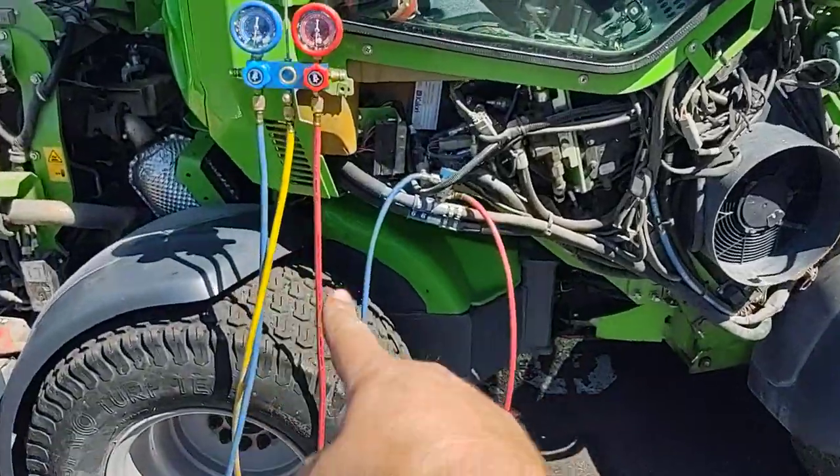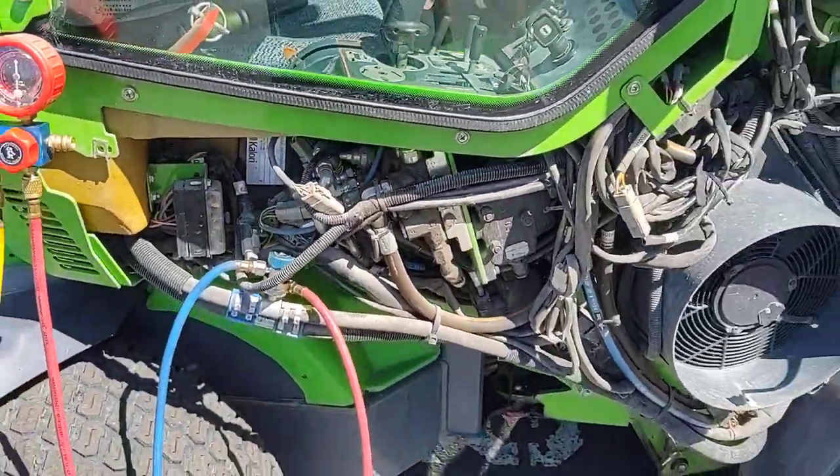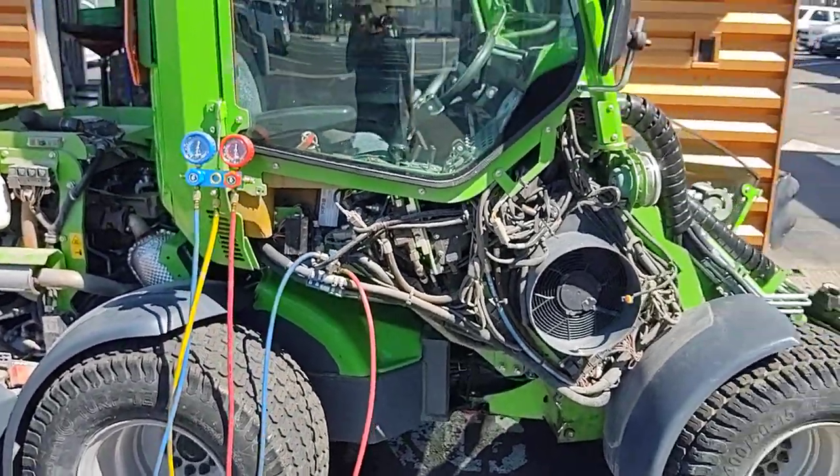If you're looking for your AC lines or your fuses — there are some fuses if you think you've broken anything on your tractor. There is some stuff under that panel.